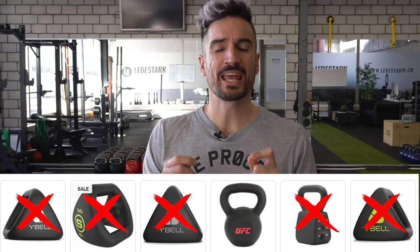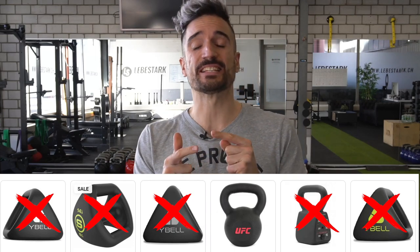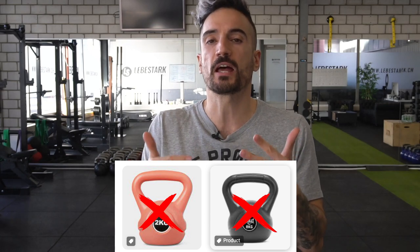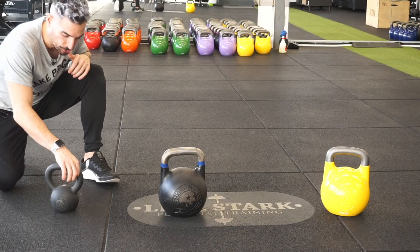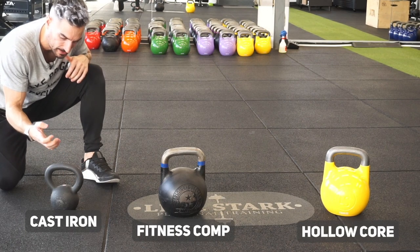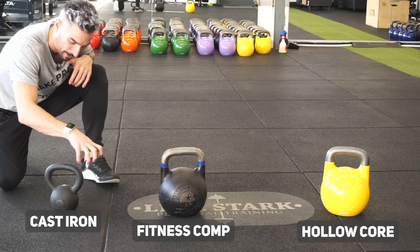When it comes to kettlebells, you have a host of options to choose from. For a beginner, this might be confusing — hence this handy kettlebell weights and size guide. First, what I want you to avoid is crappy kettlebells: anything made out of plastic, anything rectangular, not bell-shaped, or anything trying to emulate a kettlebell. With the bad options out of the way, we're left with three: the cast iron, the fitness competition kettlebell, and the hollow core competition kettlebell.